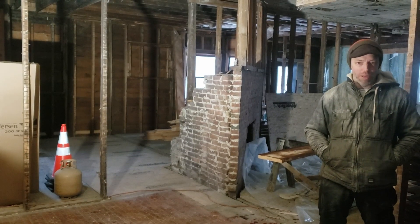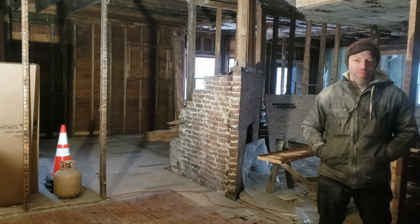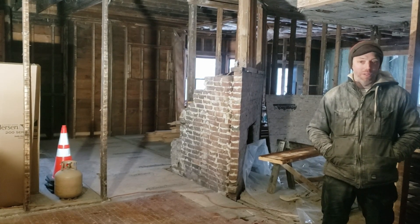All right, welcome back everyone to High Peaks Home. I'm Sean DeWayne, Nick's holding the camera, and it's back to just the two of us again.